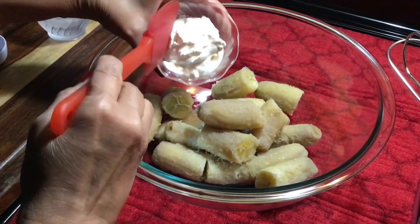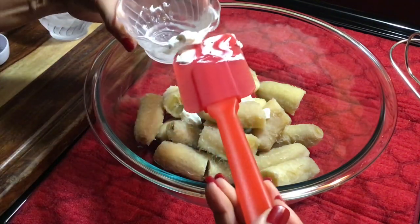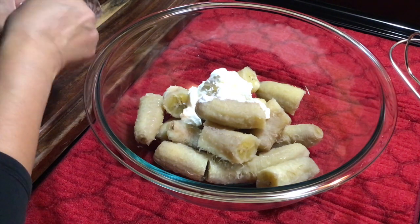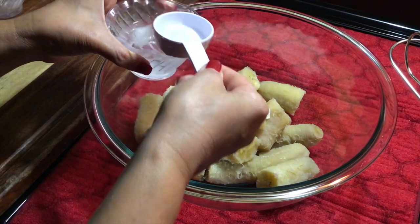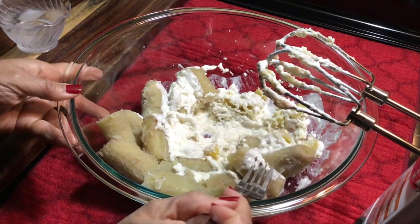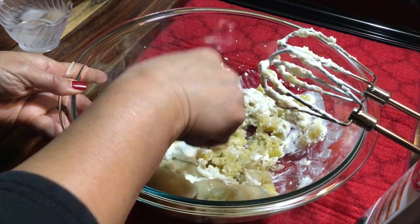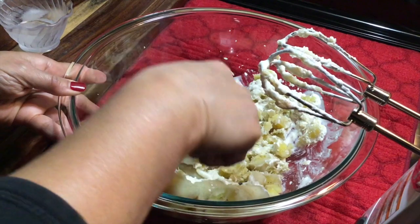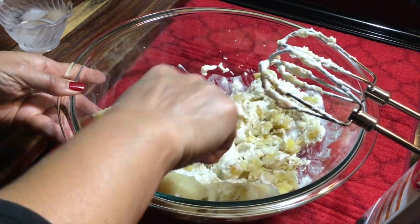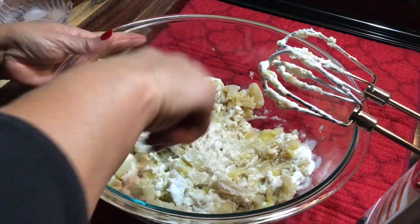I'm gonna add my sour cream. I know some people are gonna question the sour cream, but you do need something to make your bananas creamy. I'm gonna add a little bit of ice cold water. I'm gonna give this a head start by taking a fork and crushing them a bit first. You don't have to work fast with the green bananas because they tend to go hard very quickly, and the cold water is gonna help keep them soft and creamy.